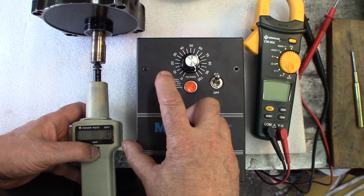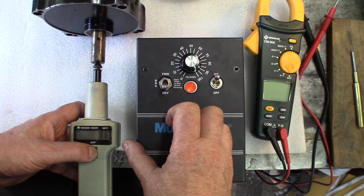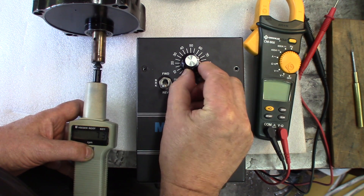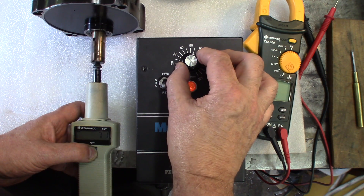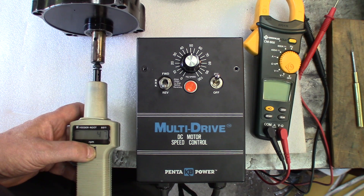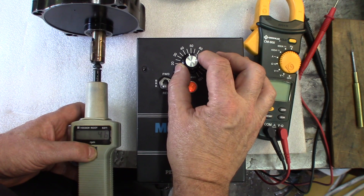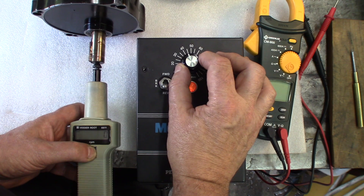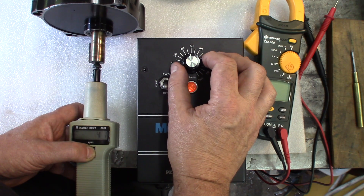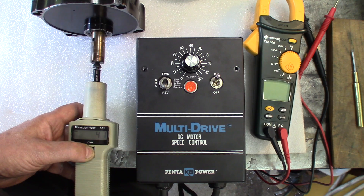There's no deceleration because we cut the power pretty straight. Let's go for reverse. At 100% we're going 96 RPMs. At 75% we're at about 73 RPMs. At 50% we're at 47 — pretty much the same as the other direction. This RPM meter doesn't go much under 40 RPMs, so at 40% we're at about 41. That seems to be the lower limitation of the meter.